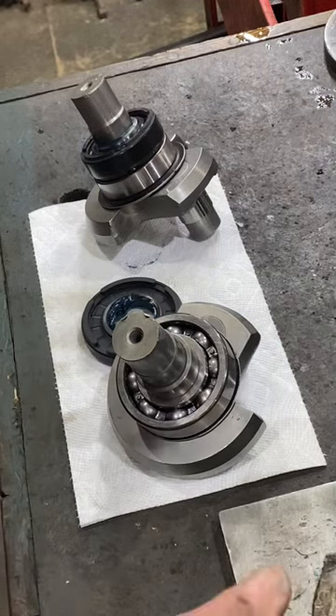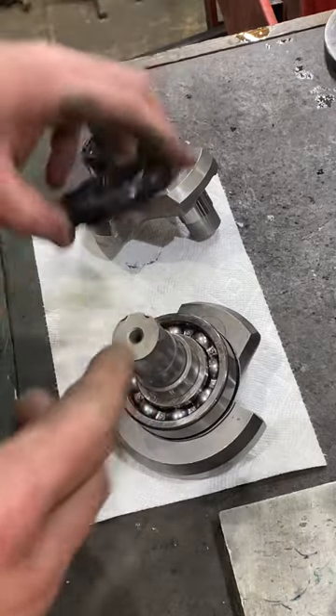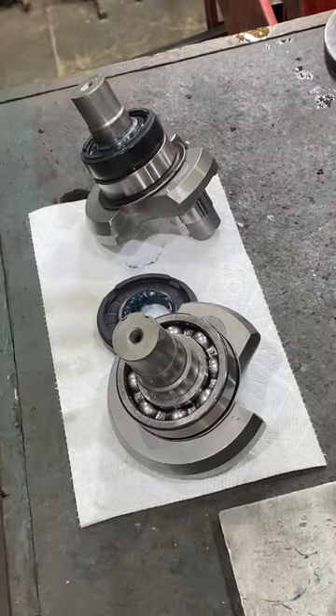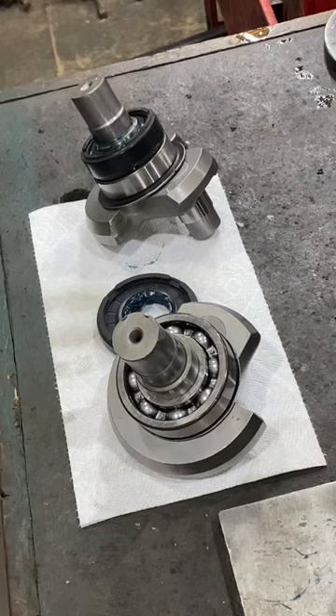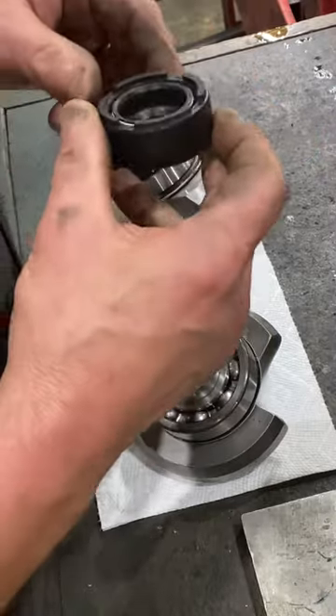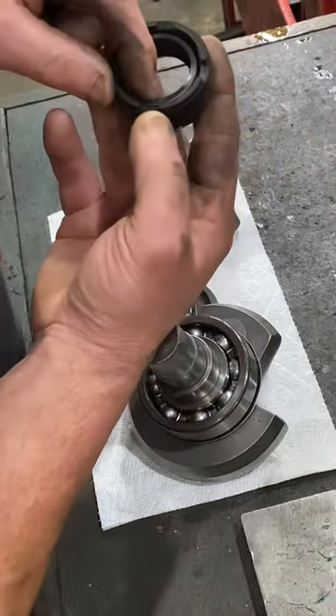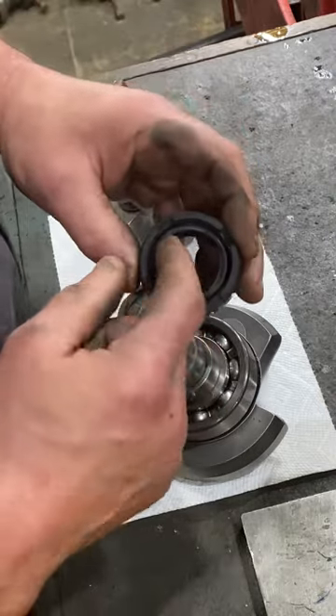I receive calls from time to time asking the proper way to install a seal that has two lips. Here's an H1 seal, and you can see it has a lip here and then a lip here.